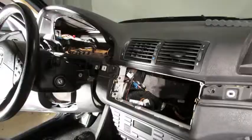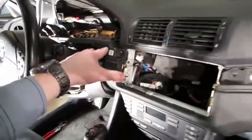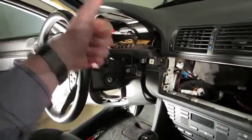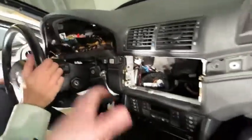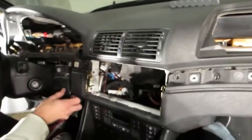Next, remove the small piece of trim by the glove box strut — two screws, label them. Then remove three screws for the next trim piece — label those too, as they're different. Remove the screw on the very corner and the final bolt. With all bolts out, you can pull the lower dash panels down — it helps to have two people pulling at the same time.